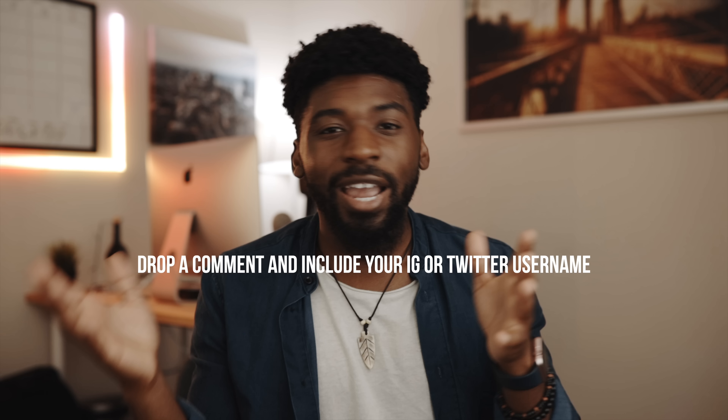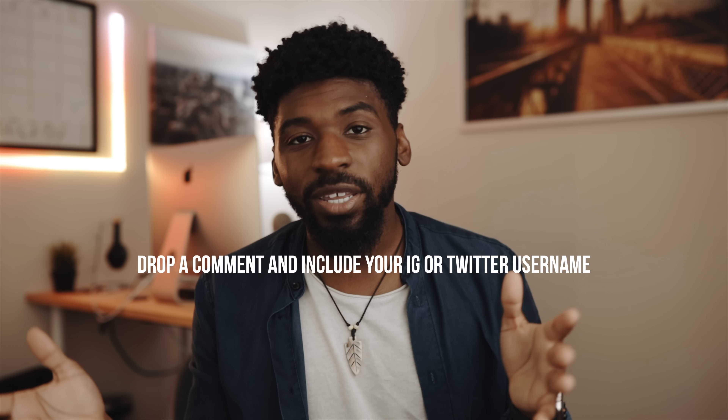Yo, what's good guys? Today in this video we're going to be talking about cheap filmmaking gear. This is such an expensive career to get into, so whenever you run into cheap filmmaking gear that's actually good quality, we got to highlight these things and get it to the masses.